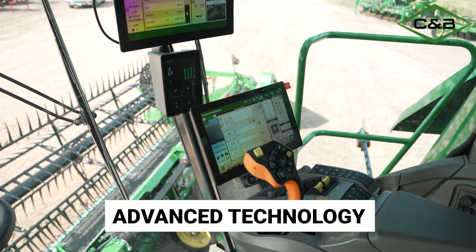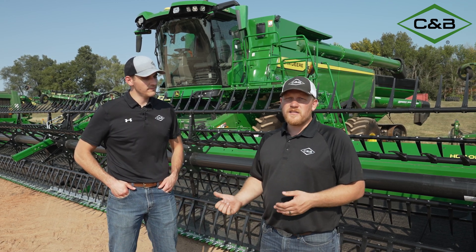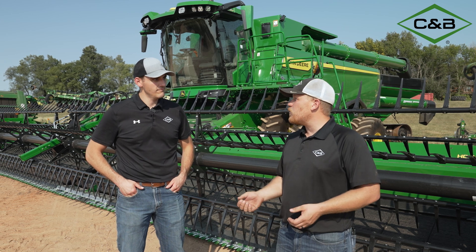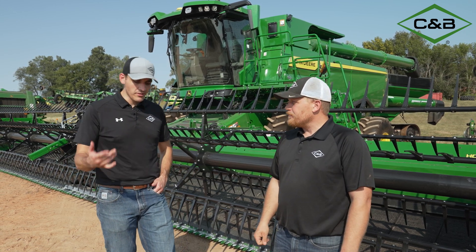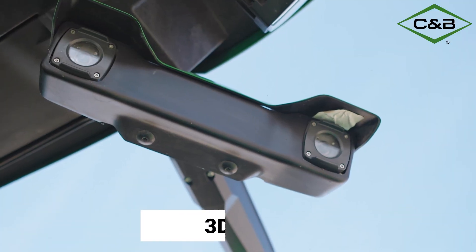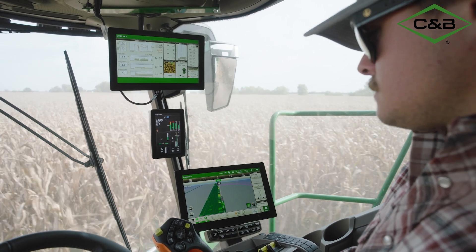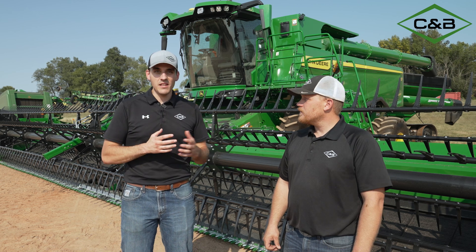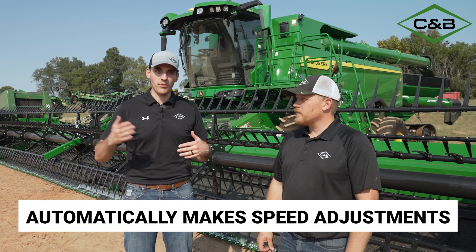One improvement on this combine is the ground speed automation side of things. Building on harvest smart, we utilize more inputs into the ground speed automation on the select and premium tech packages for better ground speed control — a little less reactive than what we've seen before in variable crop. In the ultimate tech package we get predictive ground speed automation, which adds stereoscopic cameras on the cab as well as the ability to run satellite imagery through the operation center into the command center display. The combine knows what to do before it reaches a particular point in the crop — it measures the biomass and makes adjustments proactively. The big picture is that the combine is more proactive rather than reactive in making adjustments.